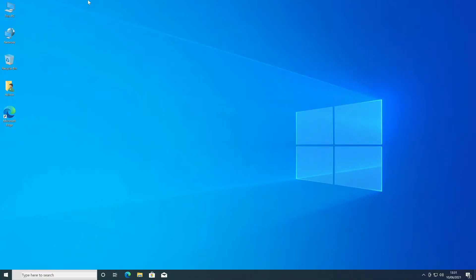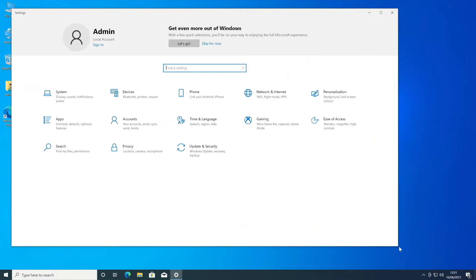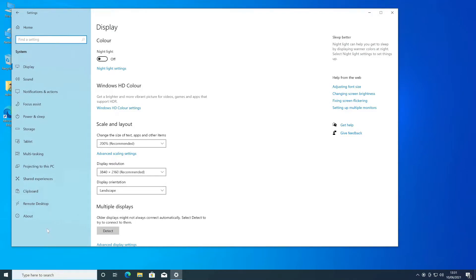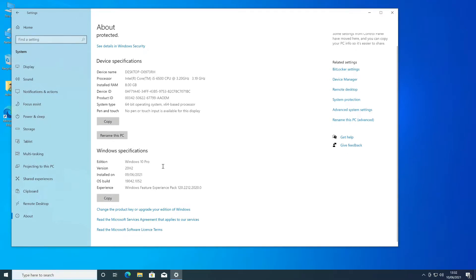We've loaded Windows 10 — let's go through and have a look at what's configured. Going to System and then About, here we've got our device: Core i5-6500, 3.2GHz, 8GB memory, and pre-activated with Windows 10 Pro. When you load Windows 10 on a Dell machine it picks up the make and model and the key that's embedded in it. So when you load a fresh copy using a USB stick from the media creation tool, it automatically installs the correct version. This is a business-grade machine so it's installed Windows 10 Pro, which means we can join a domain.